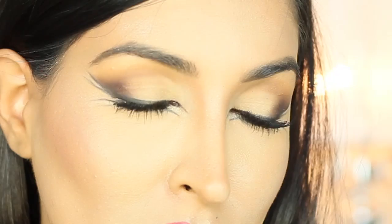Hey guys, it's Farah Dukai and today I'm going to show you a look inspired by the glam super villains and heroes from the movies. This look is perfect for costume parties, Comic-Con, or if you just need a little extra drama for an evening out.